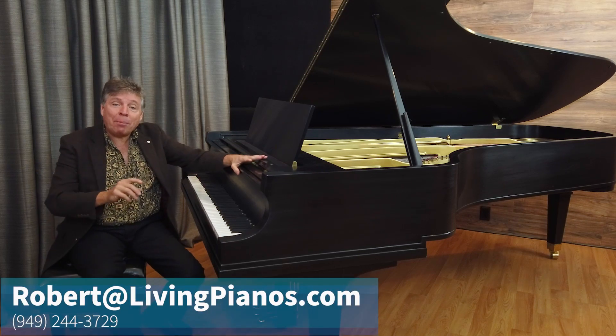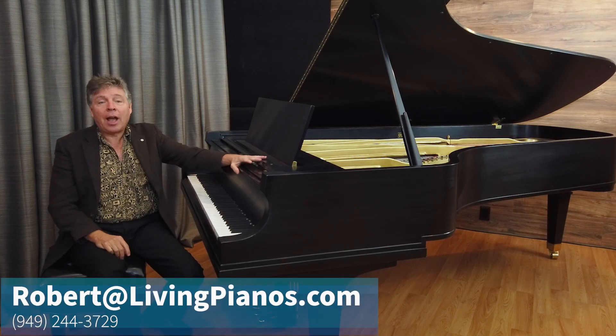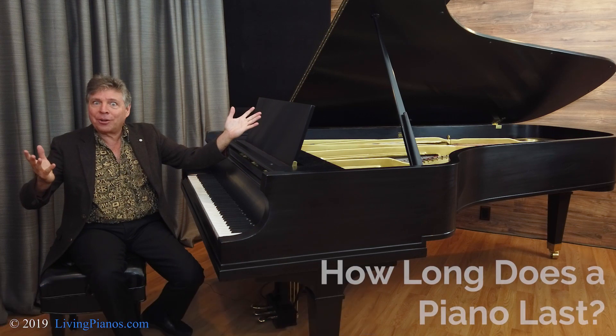Hi, I'm Robert Estrin. This is livingpianos.com. The question today is, how long does a piano last?